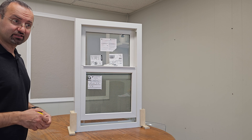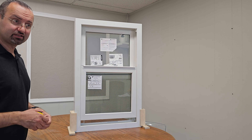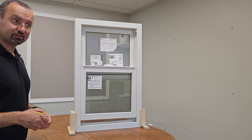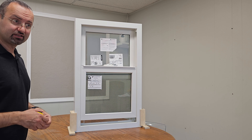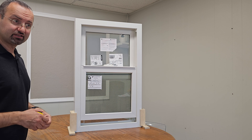In this window, the top sash is stationary, which has some disadvantages, but the major advantage is energy efficiency — fewer moving parts means fewer chances for drafts. This Andersen Fibrex composite 100 Series comes in four interior colors and five exterior colors. What's particularly good is that it's possible to get a black interior and black exterior, which is popular these days. Other vinyl or composite window manufacturers usually cannot offer a black interior, but Andersen has it — so that's a plus.